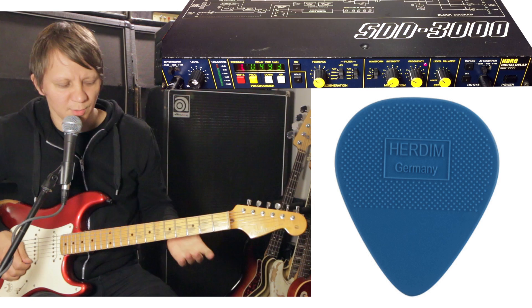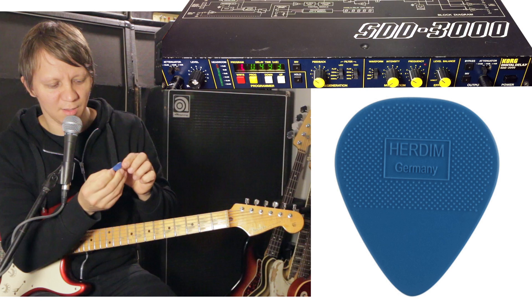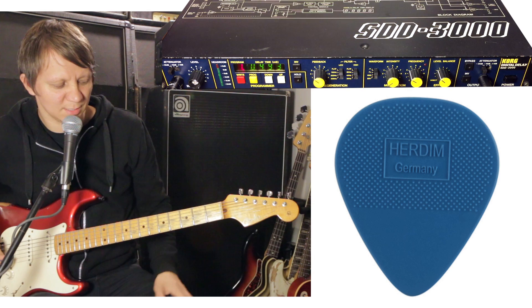First I'm going to strike the strings with the smooth tip of this pick, and then we'll go over to the grip part of it. So here is the smooth side of the pick.